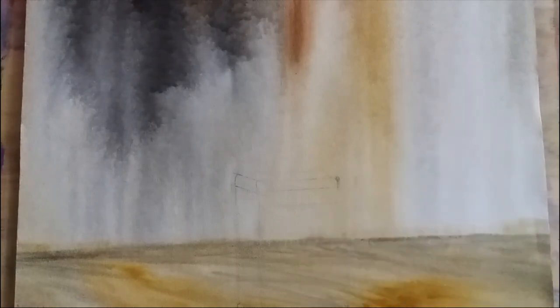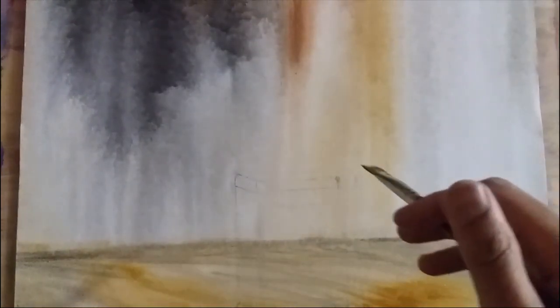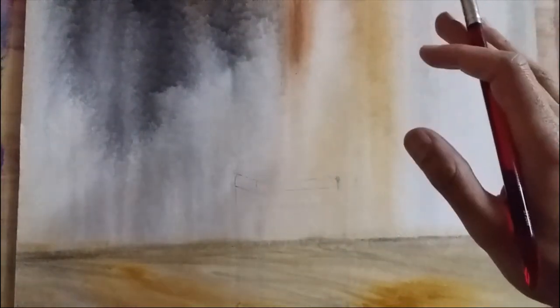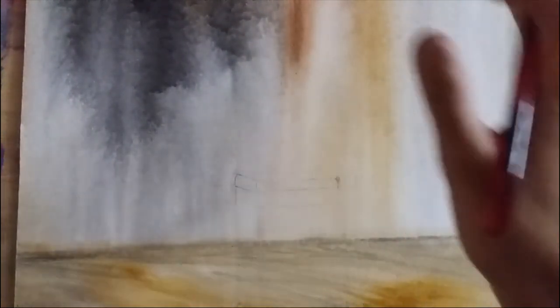Let me introduce my canvas and palette. The canvas is a standard 18 by 24 cotton canvas, double primed, completely dry. What I've done here is an acrylic base, so this is going to be an oil painting on top of acrylic.